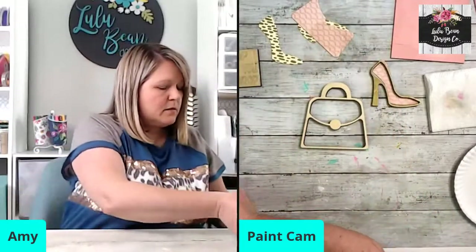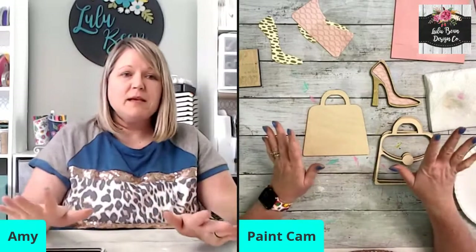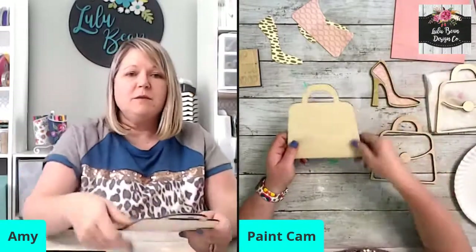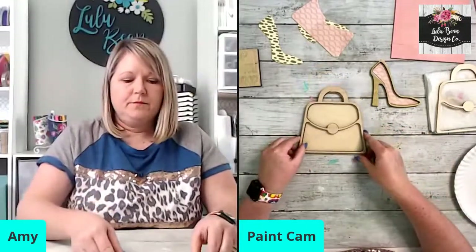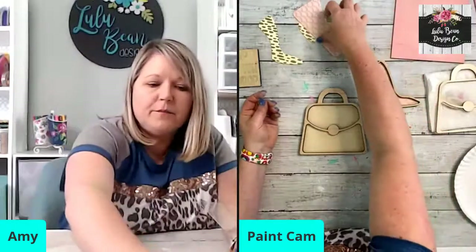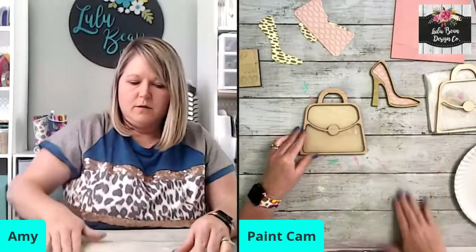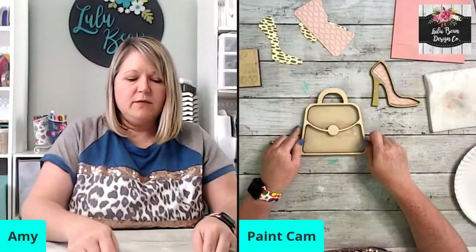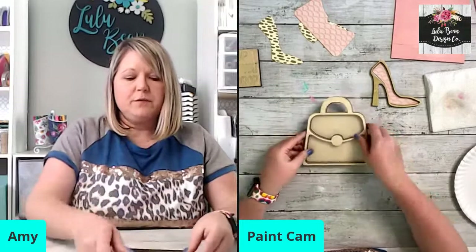Let me show you the order that all this goes in, because those of you who have never done this before this may be confusing. So this is the freestanding ornament piece — not the frame piece. You've got the backer, which is eighth-inch wood, then the quarter-inch thick piece, then we fill this up with sequins, then put on our acetate layer. Once everything is dry we put this top piece on — it's eighth-inch thick — and it's all sealed up with your sequins inside so you can shake it around. Does that make sense?